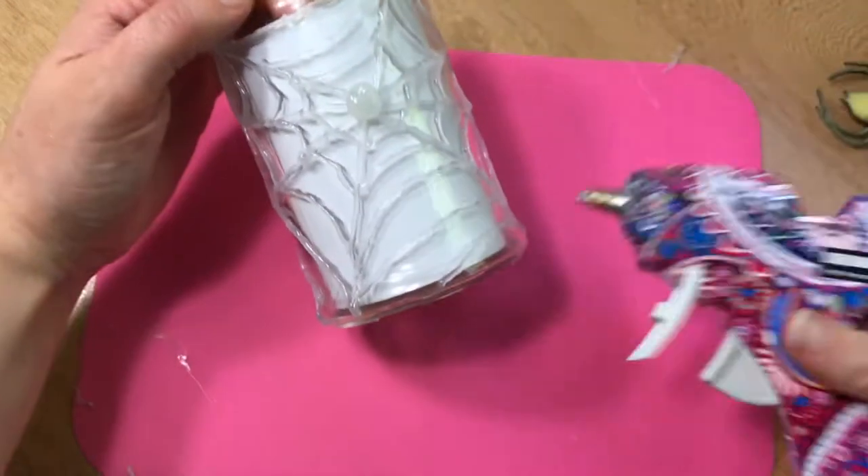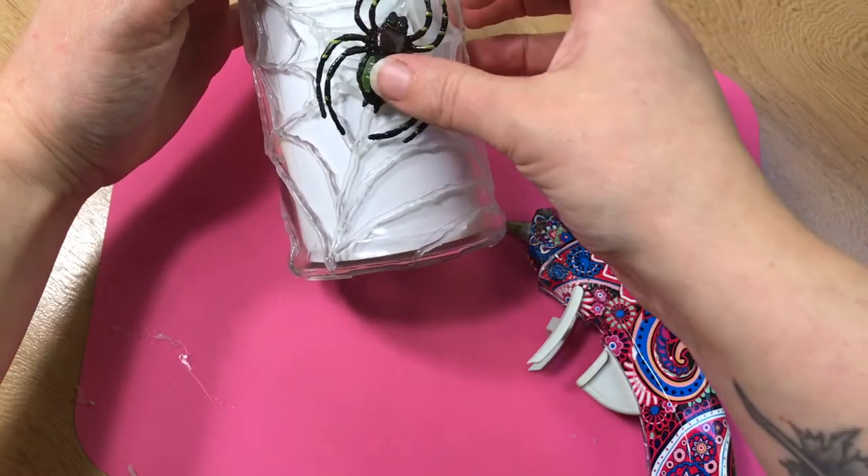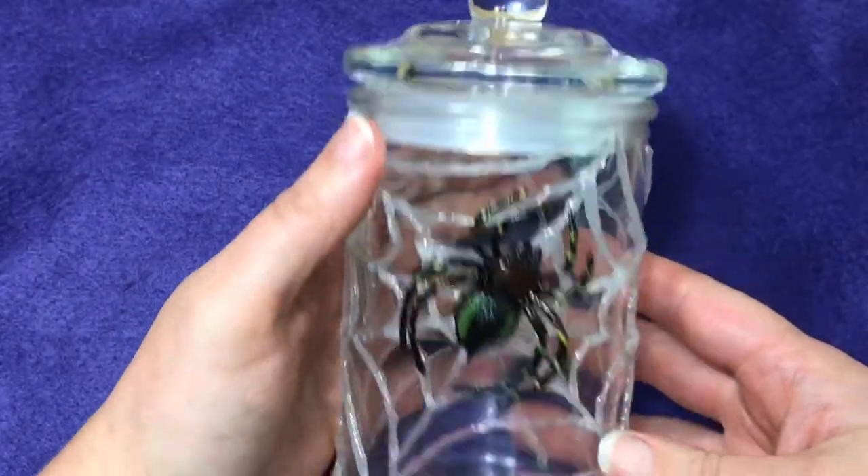I'm pretty stoked with how this stash jar turned out — it looks pretty good, but it looks even better in the dark when the glue sticks are glowing. Did I mention that Halloween is my favorite?